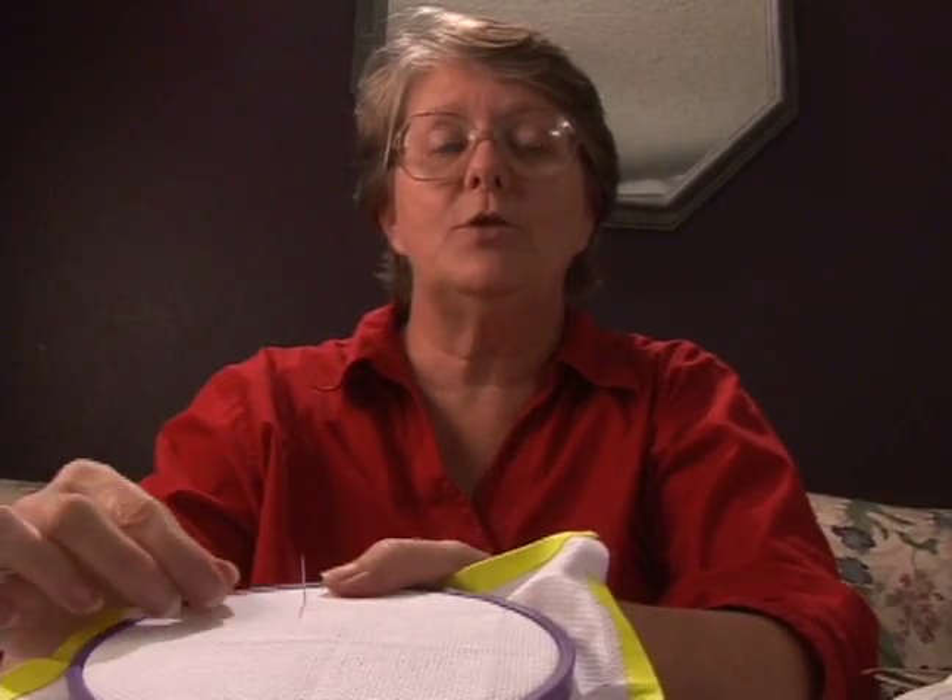The French Knot is used for accents, dot your eyes, make periods, semicolons, colons, and just make centers of flowers.